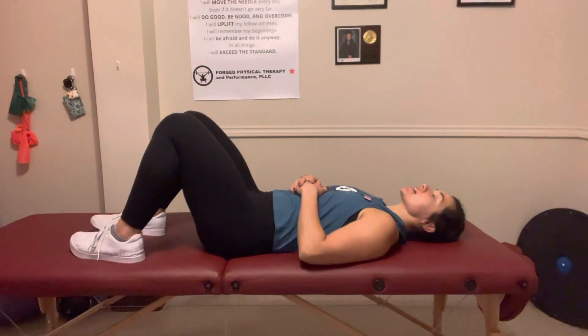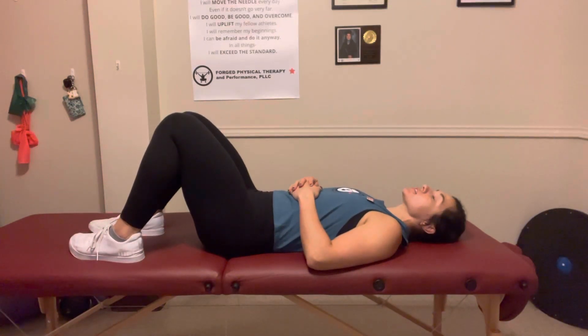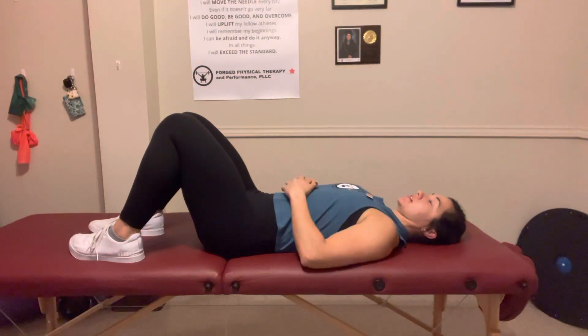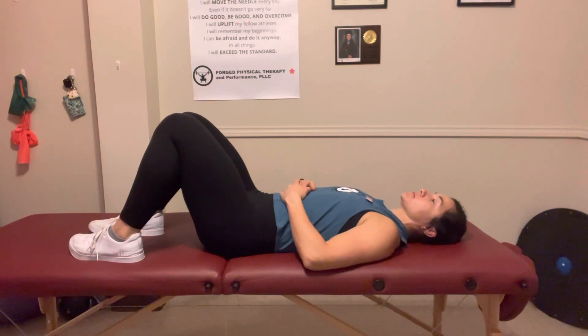You're going to start out laying down. This one's called a chin tuck. You're just going to pull straight back down into the table. You should feel a stretch or flattening of the curve of your neck in this position. Hold for five to ten seconds.